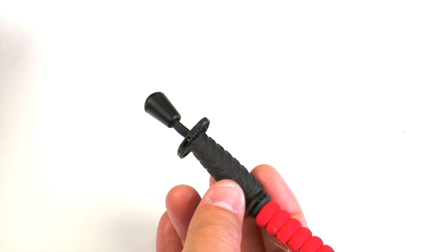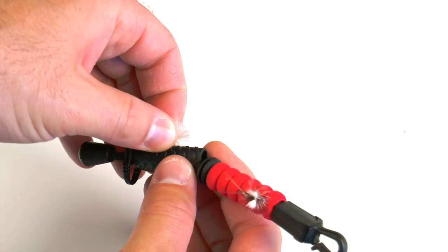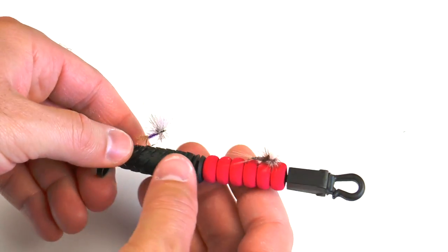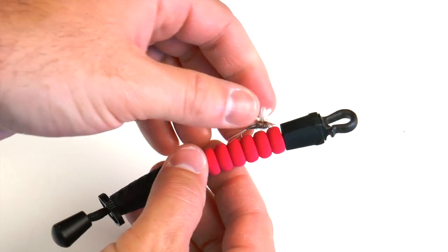You also have a rubber style patch near the bottom of the lanyard. This is to securely hold all types of flies, and it's a little more secure than the foam — also much more durable as well.